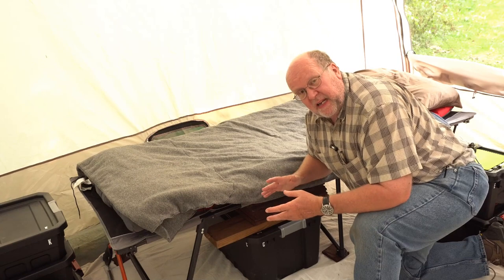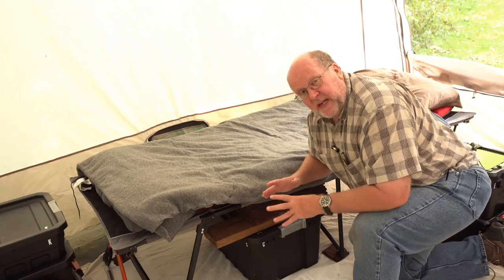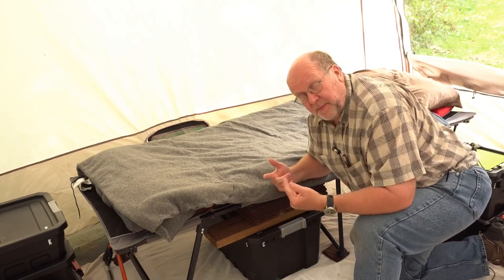So that gives you a basic idea of what I use for tent camping in my cabin tent, the Lakewood Lodge by Magellan.